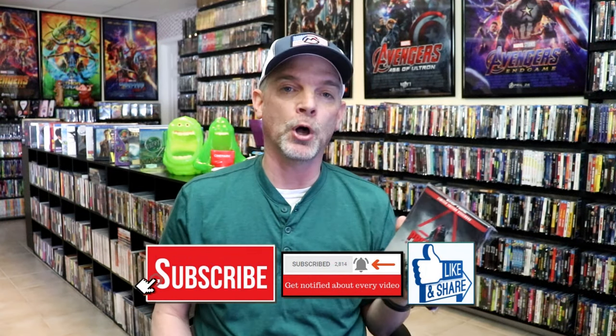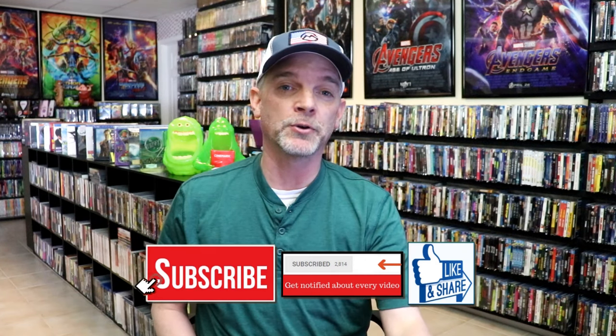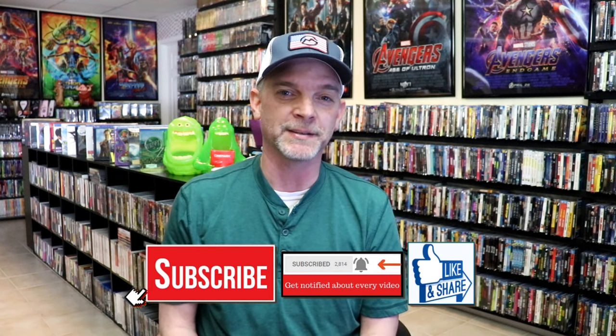Please leave a comment below and let me know what you think about this particular steelbook unwrapping. Also let me know your thoughts on the Predator films, because I really do enjoy reading your comments. Thank you for the time you took to watch this video, and we will see you next time.